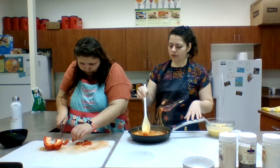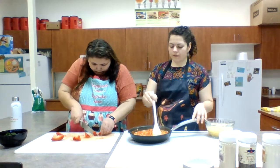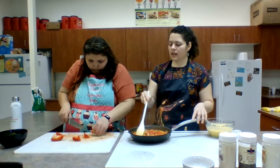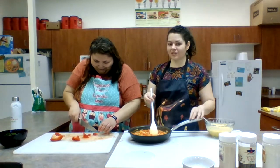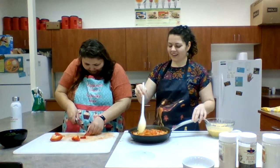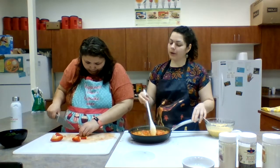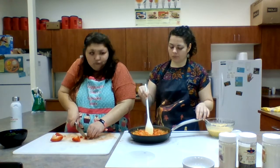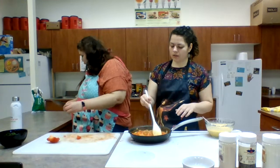The bell pepper Kyla was cutting also has plenty of vitamin C like the tomatoes — great for gum health and wound healing. Bell peppers also have potassium, which is one of those electrolytes that helps our muscles and our body. Potassium is a great nutrient for lowering blood pressure, and fruits and vegetables are some of the best sources of potassium.